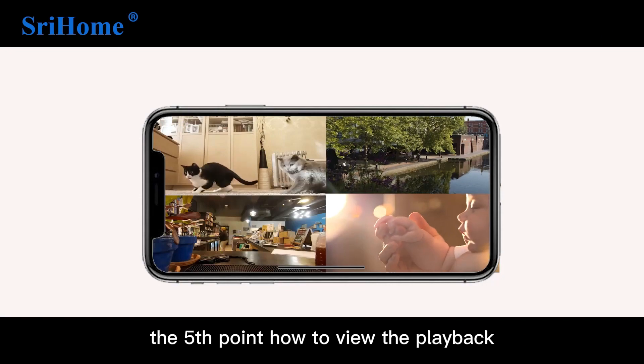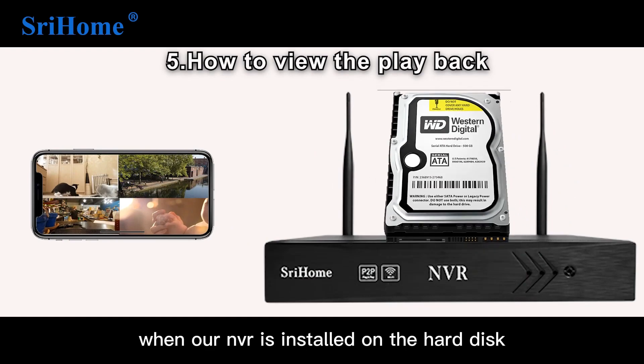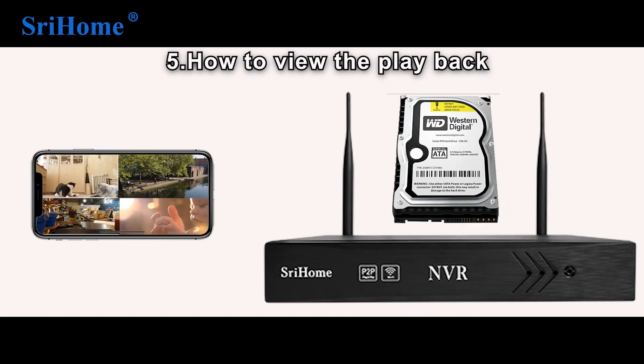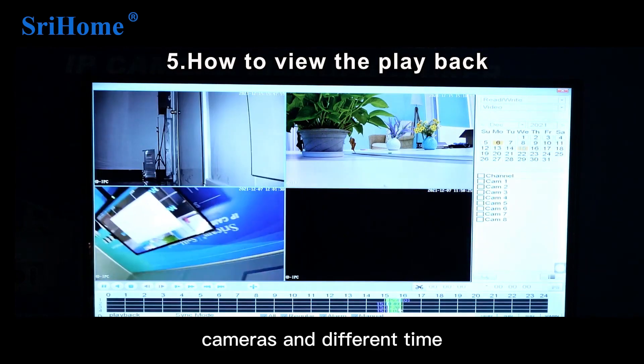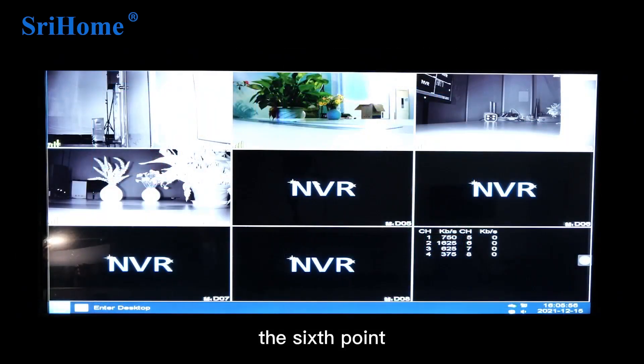The fifth point: how to view playback. When the NVR has a hard disk installed, it will automatically record. Open the Playback menu and you can select different cameras and different time periods to view the playback.